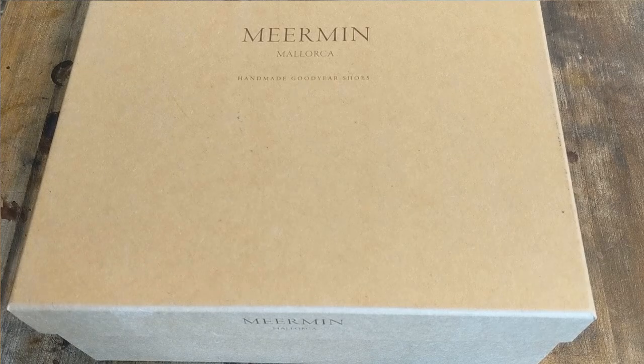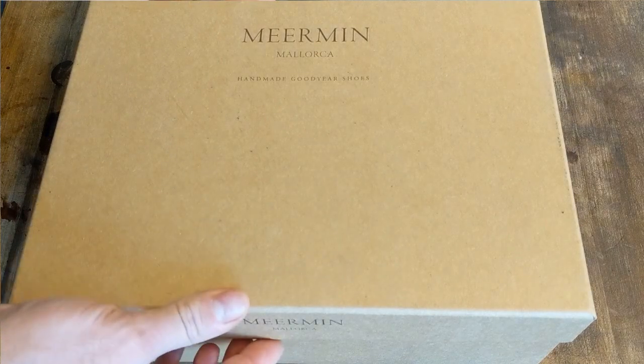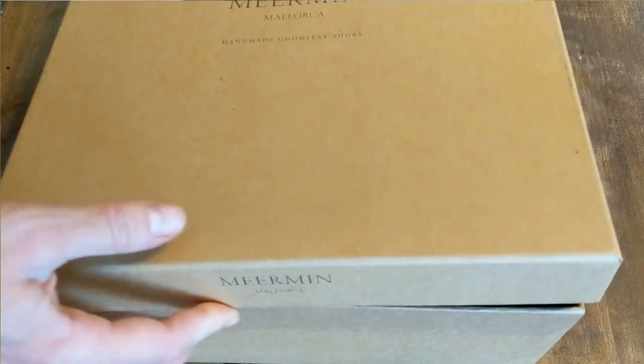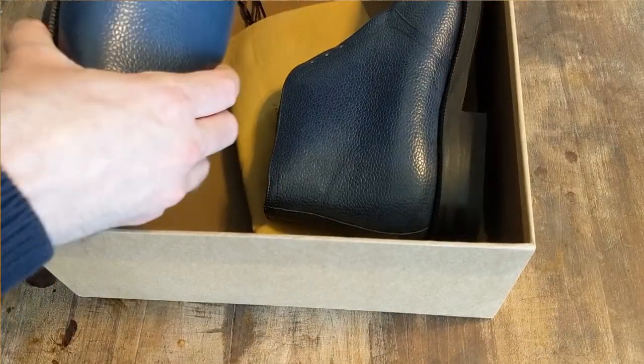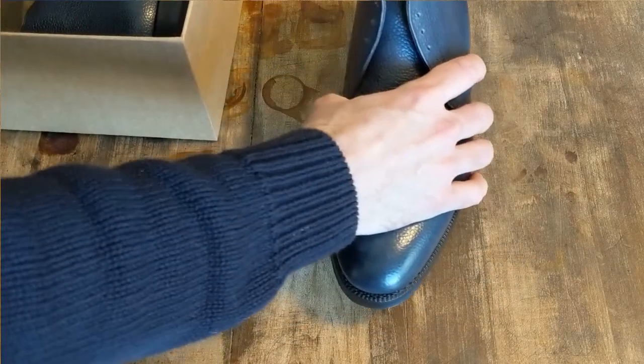I thought I would do something a little bit different here. This is going to be both an unboxing and a patina project in one. I ordered these — they are factory seconds off of eBay. I have some Meermann boots. This is a navy blue pebble grain boot, and I'm going to check these out.